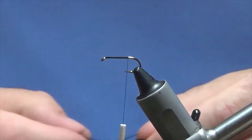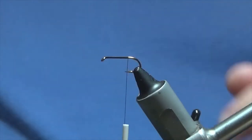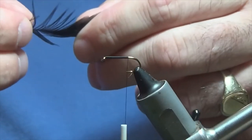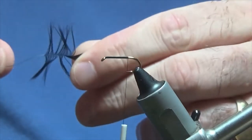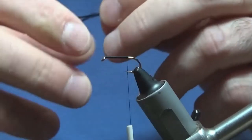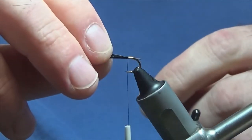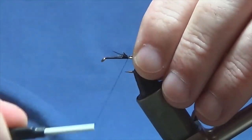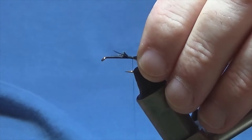Now the tail on the fly is just black cock hackle fibres. I've got a better one here. What we're going to do is just bring out the fibres from the stem and just take one pinch. I'm going to tie my tail on the length of the hook, over the back, then work the thread down the shank of the hook, tying in the tail.